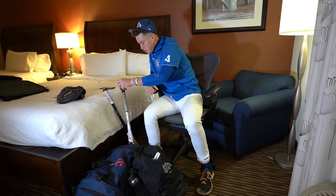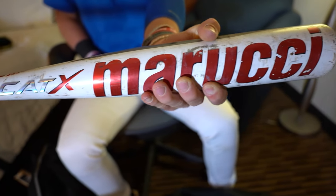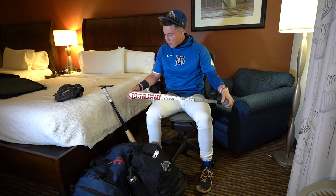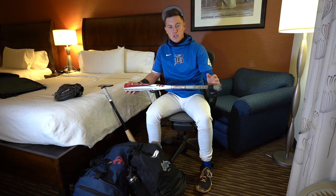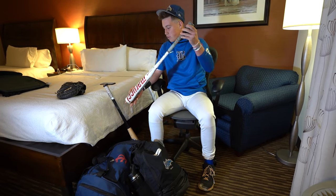Moving on to the bats. Cadex 3330 — I think this is 2023. Shout out to my boy Lincoln Evans for hooking this one up. Really like the feel on this. Good barrel. I like the handle too. Taper's good on it. Feels good in my hand. Whips to the zone pretty good. This one's nice, I really like this one.